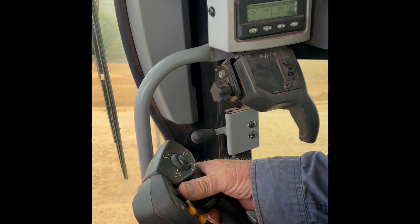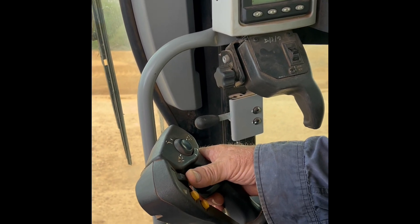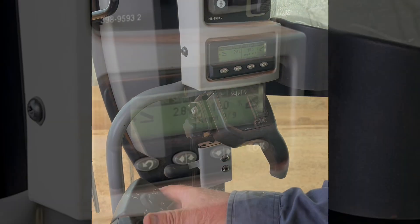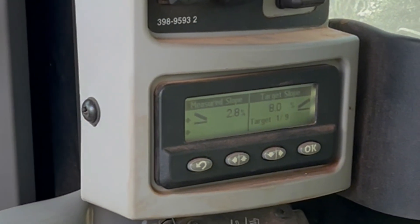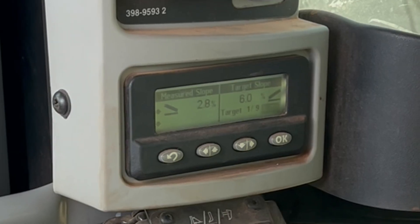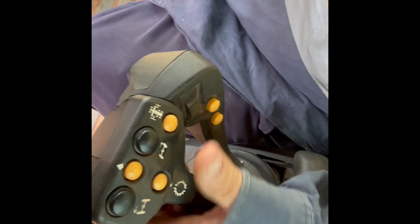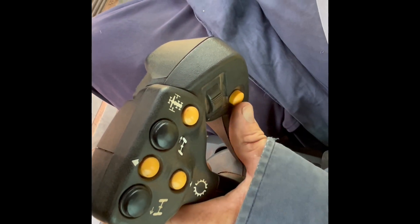Are you moving between the grades there? Yeah. So you preset them? At the moment it's up to 12, so I'm coming down. So when you want to go from one side to the other, you're using that toggle — yeah, between those two.